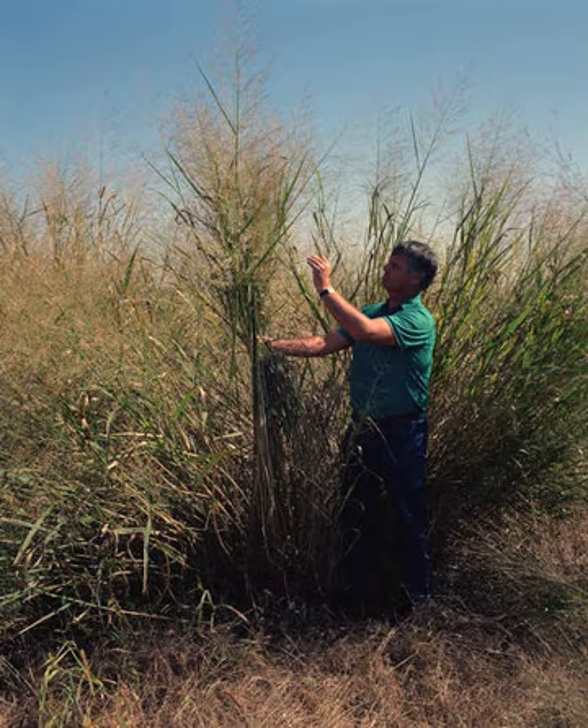It is the preferred larval host plant of Dargida rubropinus.